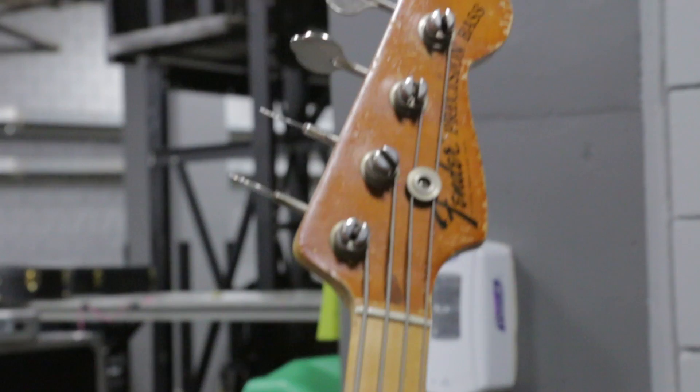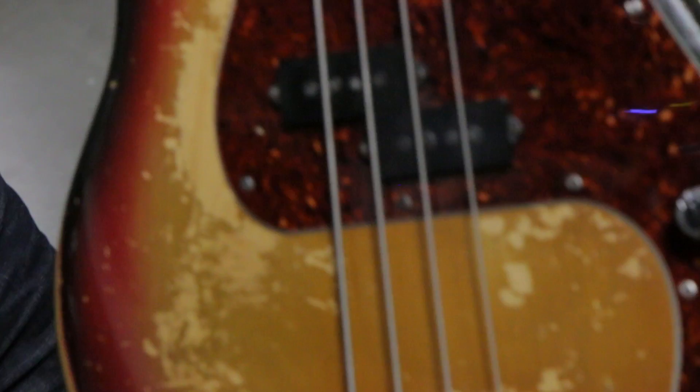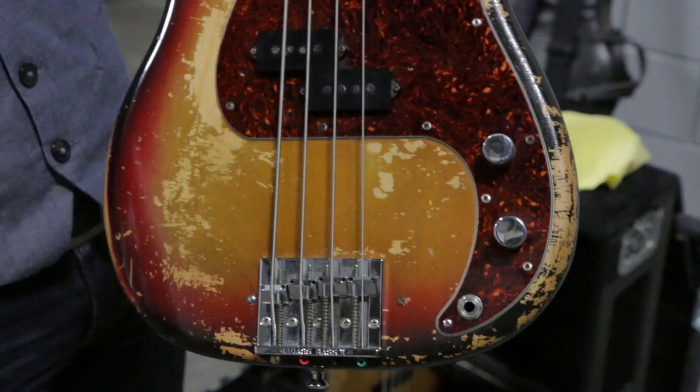It's got quite a bit of checking and patina on it, but it's great — can't go wrong with a Fender P bass. All original. Everything's original. I've got the original pickguard, but it's split down at the jack, so I had to replace the pickguard.